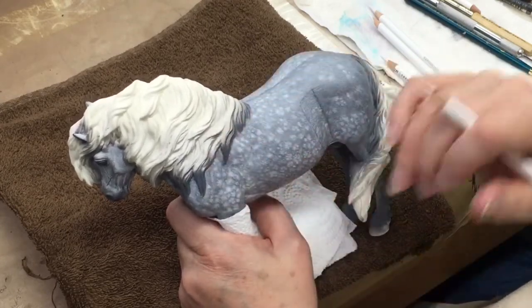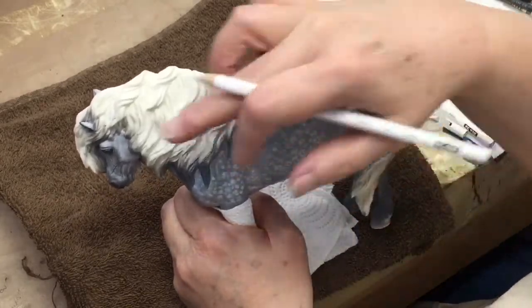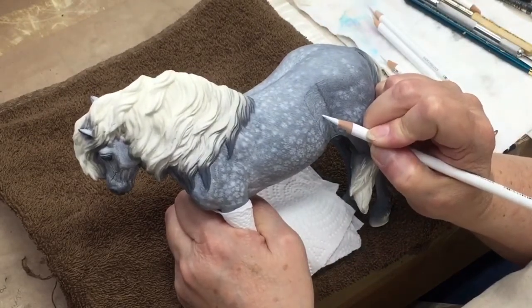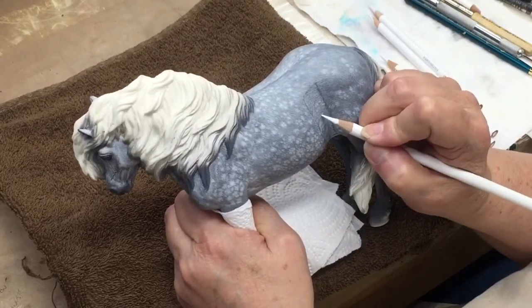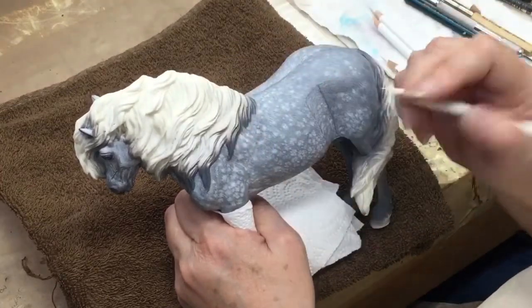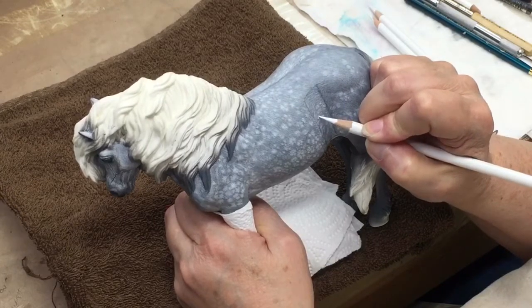Eventually I'll show you a video later on too, where I'm going to add flea biting into the coat up around his neck and forehand. This would be so much fun to do as a bloody shouldered apple gray where you could go back in and add a lot of red pencil and build up just really amazing detail.